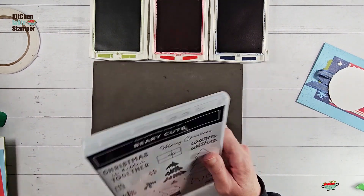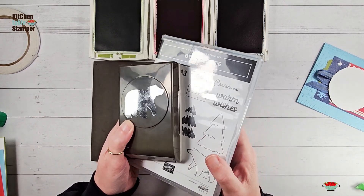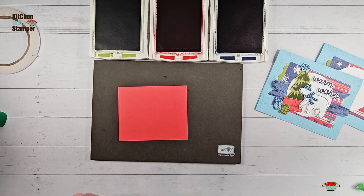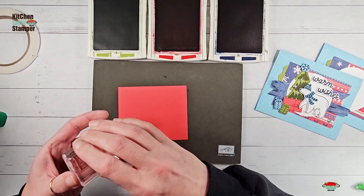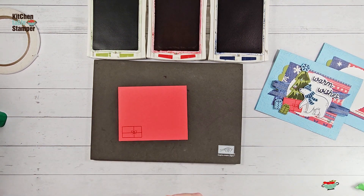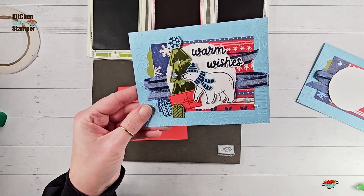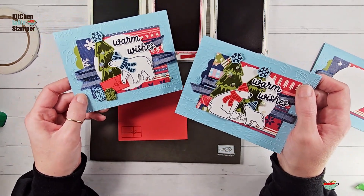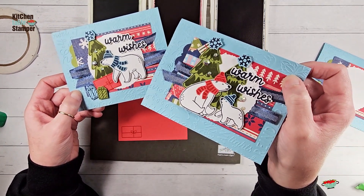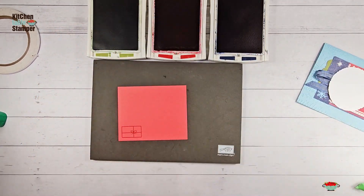Very Cute is a photopolymer stamp set that can be bundled with the bear punch in this catalog to save 10%. For our bear design today, we have Poppy Parade cardstock and we're going to stamp in Real Red — color buddies, where the ink is a darker shade than the cardstock, giving a nice bold effect. Stamp one for each card you're decorating with these elements. Both layouts will be in your project sheet and on the blog, and you can do all four cards with one layout or mix and match.